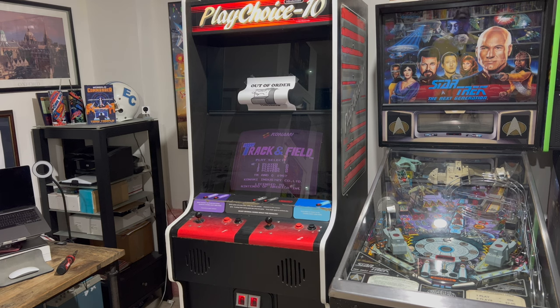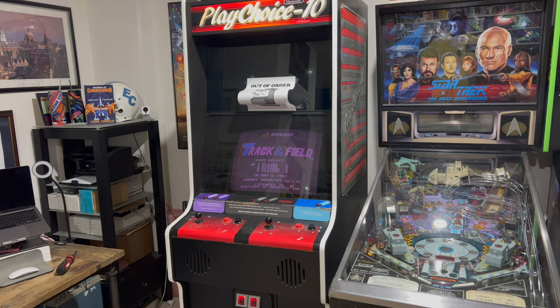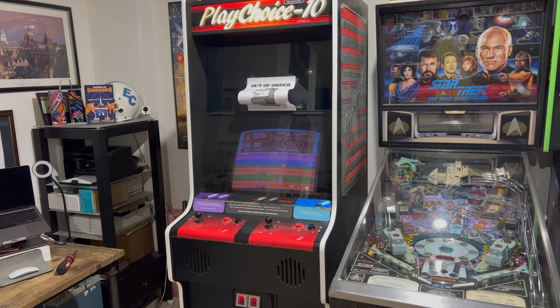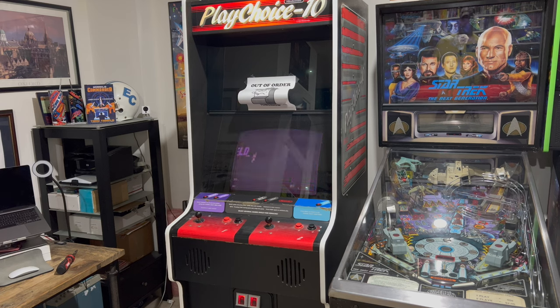When I got it, both of the monitors were kind of acting up. I had to rebuild both of them, including the top one — I had to replace the flyback. This cabinet comes with a couple different kinds of monitors. Mine has a couple of Sharp XM2001N monitors. Sometimes you find these with 20EZs or something similar. These Sharps, when they're working great, have a great picture. One of the problems though is the flybacks are notorious for going bad, and they're hard to get a hold of. There are some modern reproductions, but the last batch from most vendors haven't been very good.